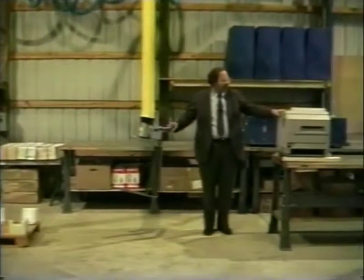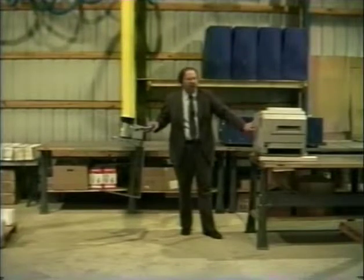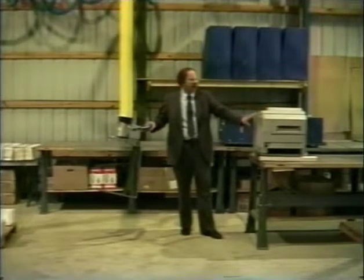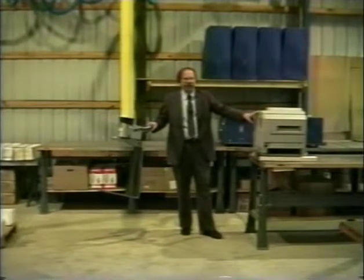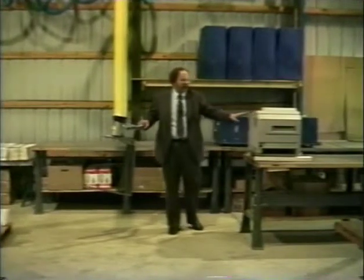The problem with this is that this unit cannot be lifted from the top, nor can it be clamped from the sides, simply because the housing itself is far too fragile to allow that and support the weight of the printer itself.